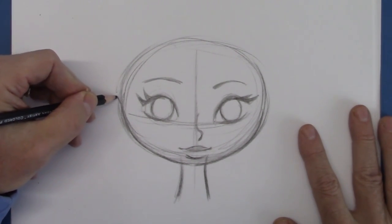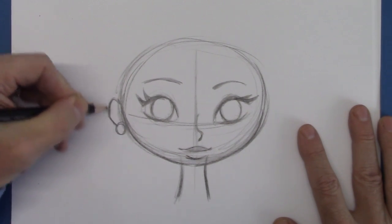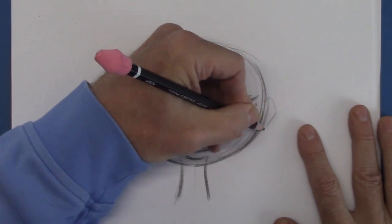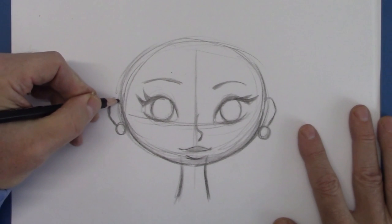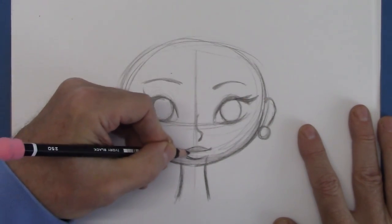So let's put the ear in. Wherever you put the ear — be it high or low — that's where you put the other one. Does it have to match exactly? No, I mean no one's going to have a ruler, but pretty much in the same place.